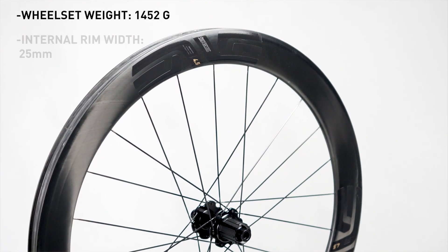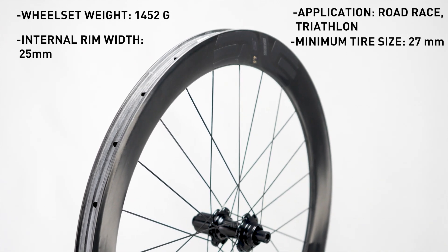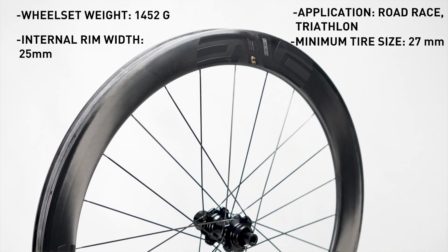Finally, the all-new SCS 4.5 features our anti-pinch flat wide hookless bead technology, giving it even more capability and reliability out on the open road. These features make the SCS 4.5 an ideal choice for road racers and triathletes alike.